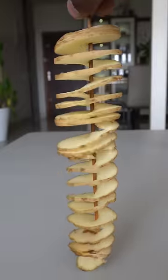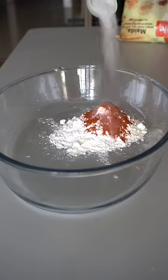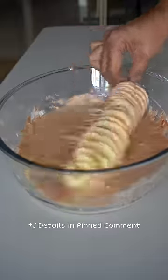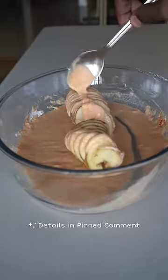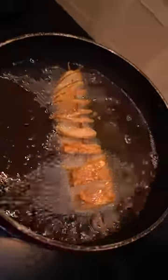I'm going to add a little bit of corn flour — this is a corn flour. This is a crispy and crunchy potato.